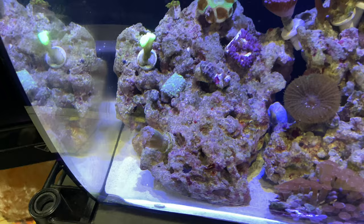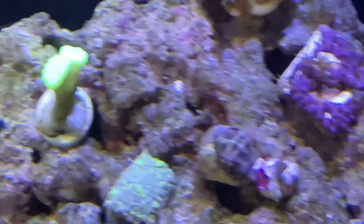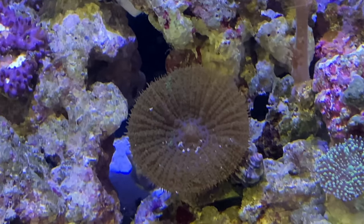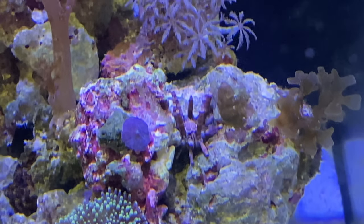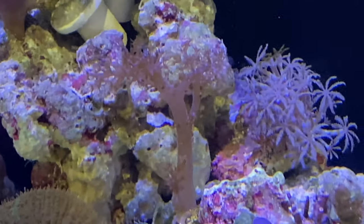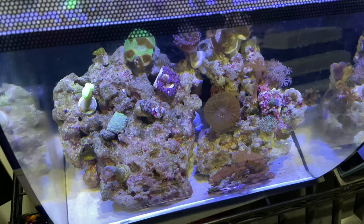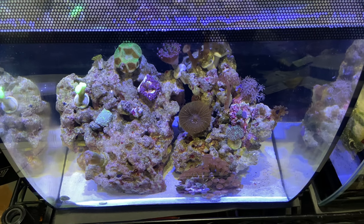We've got the duncan, the goniopora, the candy cane, the crypto candy cane, the GSPs, some beautiful colored zoanthids back there, mushrooms, baby mushrooms, a pink pencil urchin right to the right of that baby mushroom, ricordea mushrooms, xenia coral, Kenyan tree corals, hammer corals, palythoas and other zoanthids — and more to come, so stay tuned.